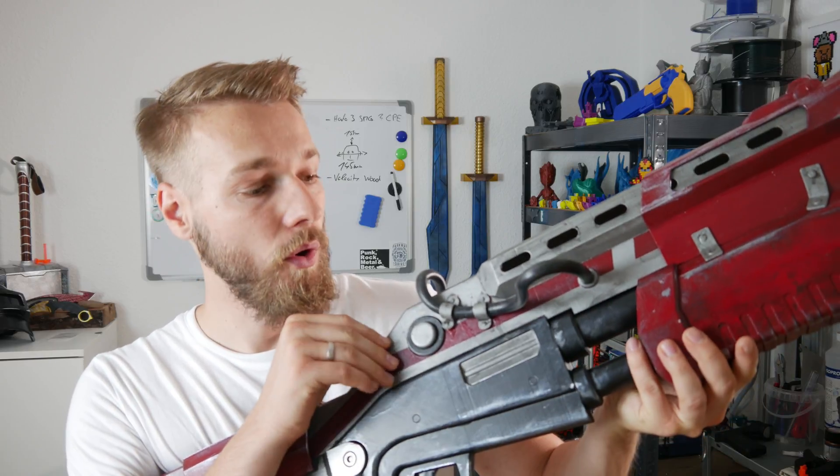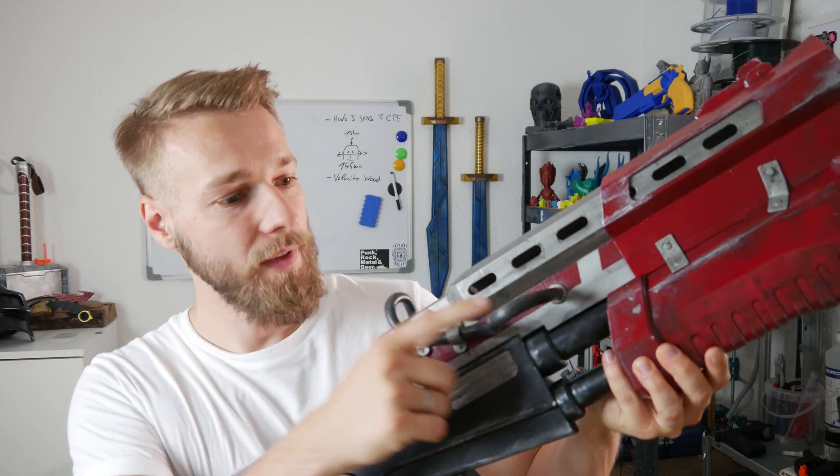Everything was printed out and then sanded. I glued everything together. I covered all the seam lines with car putty. Then I sprayed like four to five layers of filler spray. Then of course I did the paint job with very cheap silver and red colors. And I used some old electronics cable for this application right here.